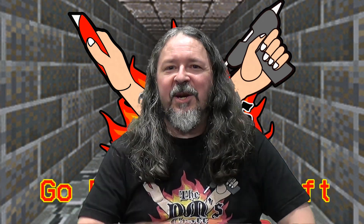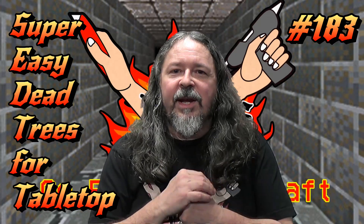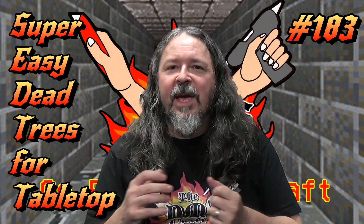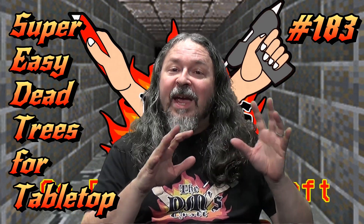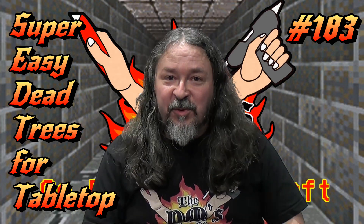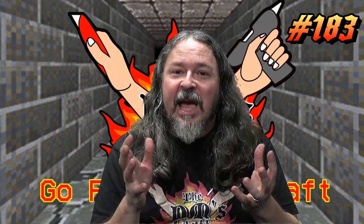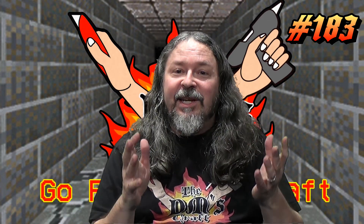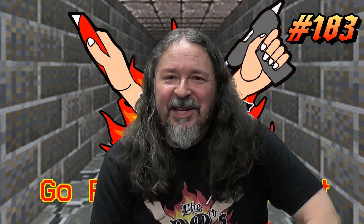Hey fellow DM crafters, DM Scotty here with another cool craft. Today we're going to do some sickly dead trees. I needed some of these for my straw game and I wanted an easy way to do it. I discovered a way that was super easy to make these with very little effort for a really great result. Let's hit the table and I'll show you how I made these easy dead sickly looking trees.